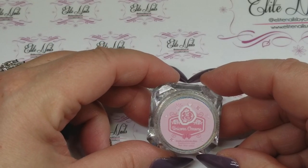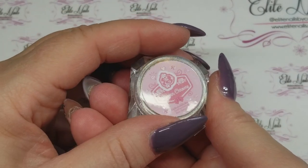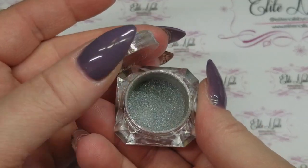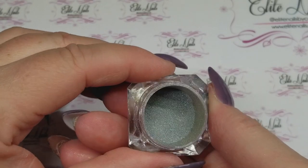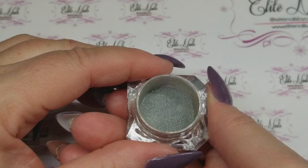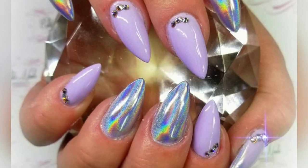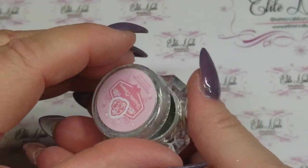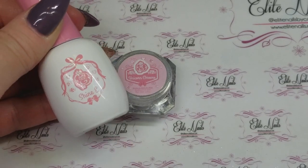This here is Unicorn Chrome by Email Couture. I found that this is both a chrome and a unicorn powder — that's probably why he named it Unicorn Chrome. It doesn't look that appealing in the jar and there doesn't look like a lot in here, but a little goes a long way. It gives a beautiful holographic look and a chrome look all in one. You need very very little, and I find that this chrome paired with Email Couture Shiny is a perfect combination.